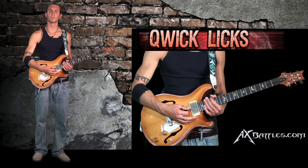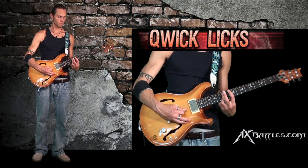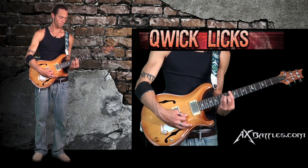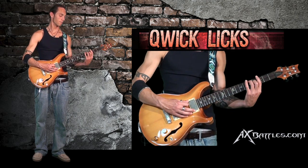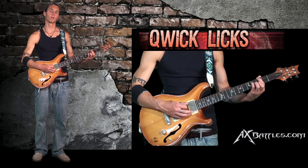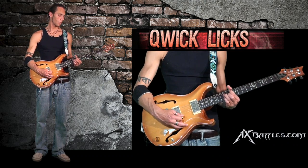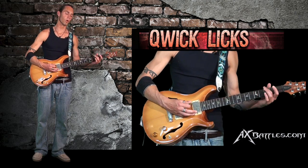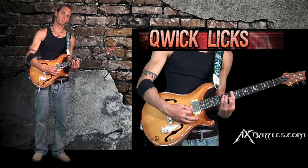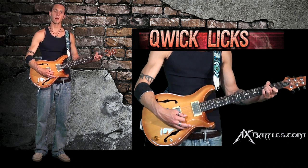Let's do a quick review of everything we've covered in this lesson: major bar chord from the sixth, major bar chord from the fifth, minor bar chord from the sixth, minor bar chord from the fifth, dominant seven chord from the sixth, dominant seven chord from the fifth, major seven chord from the sixth, minor seven chord from the sixth, minor seven chord from the fifth, minor seven flat five from the sixth, minor seven flat five from the fifth.